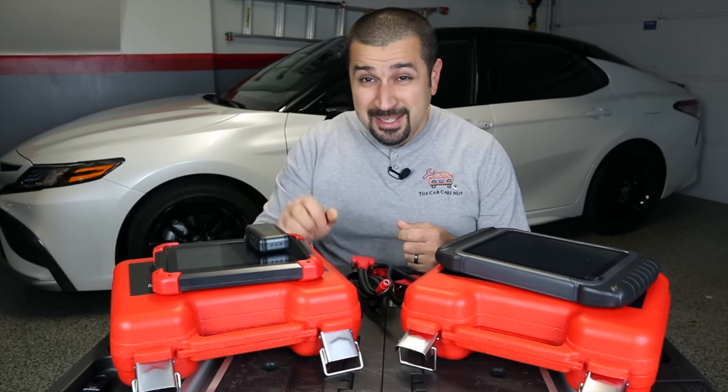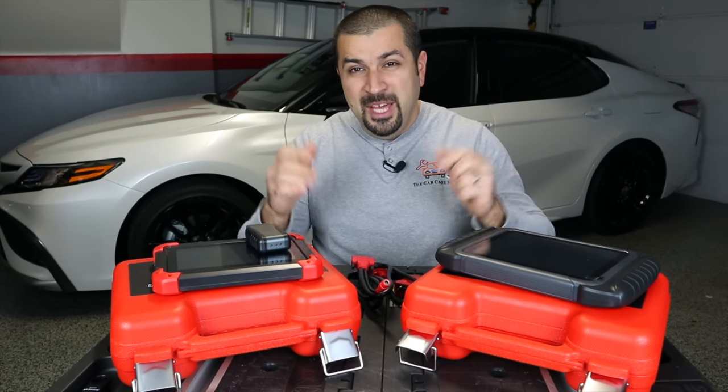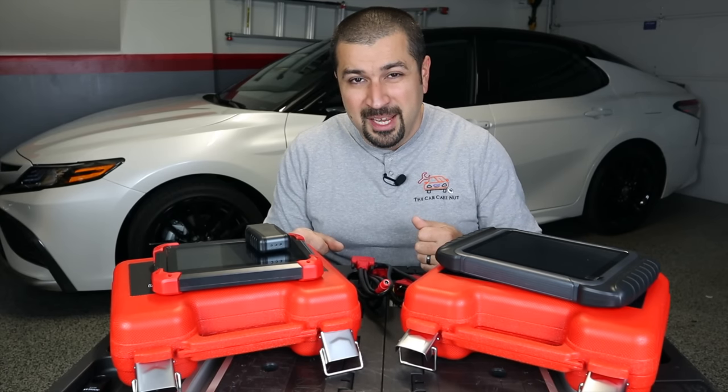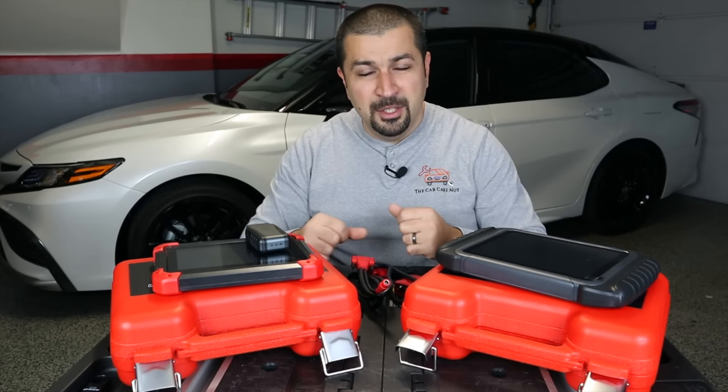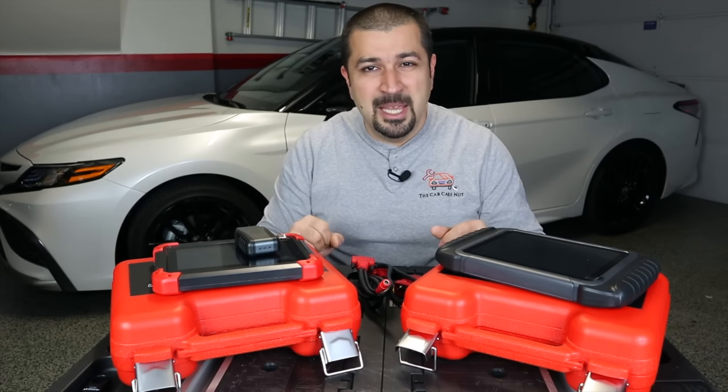But at $129, it really puts so many other scan tools to shame. Without further ado, let's go to my 2022 Toyota Camry Hybrid, hook all these up, and I'll show you the difference between the D7, D8, and what this thing is capable of.